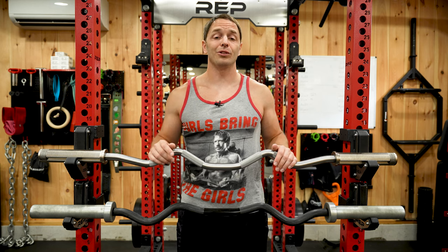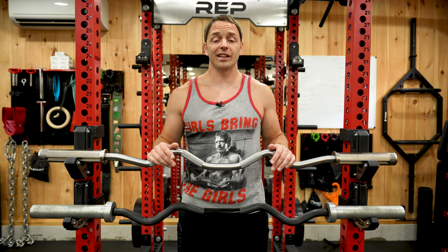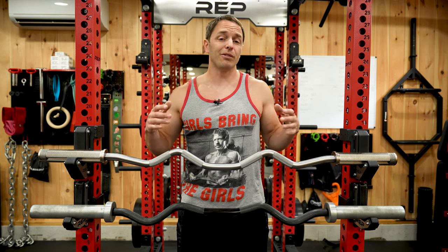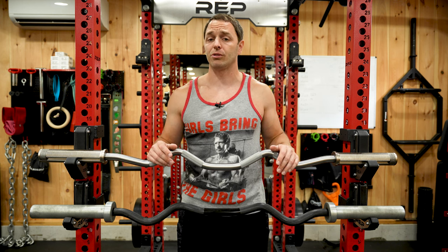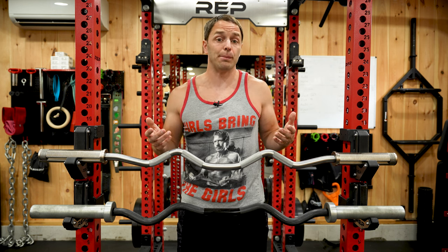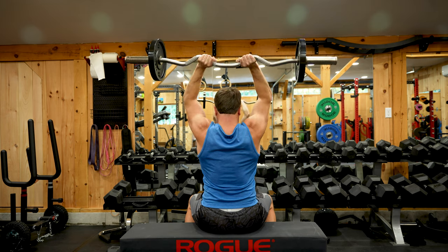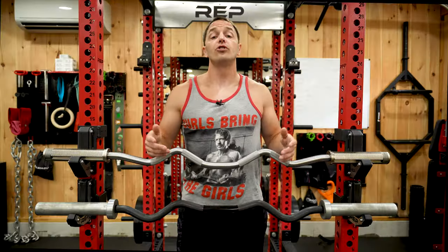My first specialty bar purchase was a curl bar, and after having one for years I can say I don't regret that decision. Your first purchase may vary based on your training, but for me this was a cheaper investment than a lot of the other options. Back then we didn't have all the options that we do now, so when I was looking for some variety in my training and trying to take some pressure off my joints, it made a lot of sense.